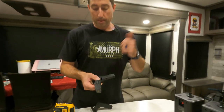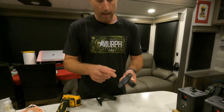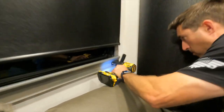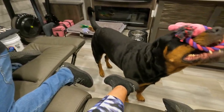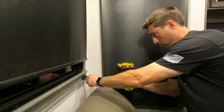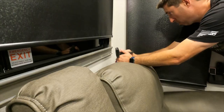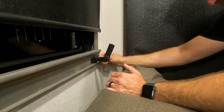So the mounting tape's on the bottom. I'm gonna test where I want it, drill pilot holes so that I don't have to screw with it, and then I'll pull the mounting tape off and mount it up with two screws. This should be a really quick fix.